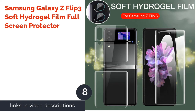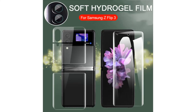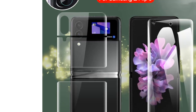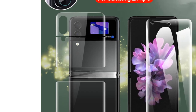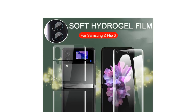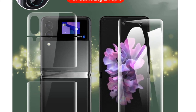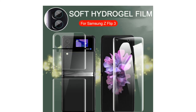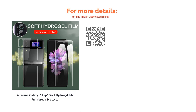The next product is the Samsung Galaxy Z Flip 3 Soft Hydrogel Film Full Screen Protector. Remember that it's not just the outer body that needs protection — the phone's screen should also be protected. For those who want to take care of their Flip 3 long-term, this screen protector adds a second layer to prevent scratches. The hydrogel film is fingerprint smudge-proof, and its thinness allows for optimal touch without compromising the HD AMOLED display. It also provides glare protection and helps reduce eye strain.